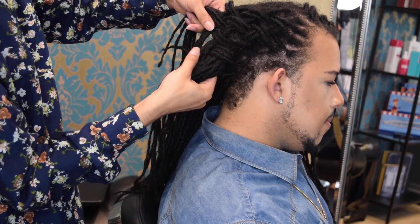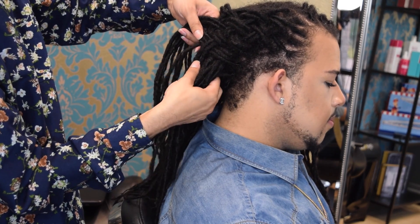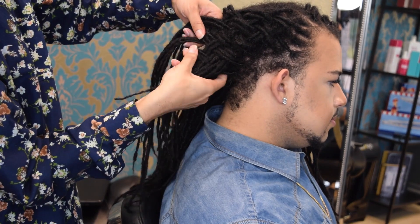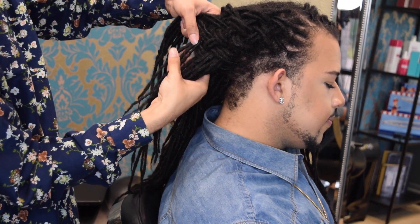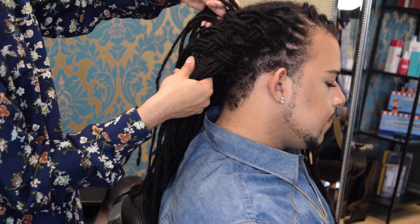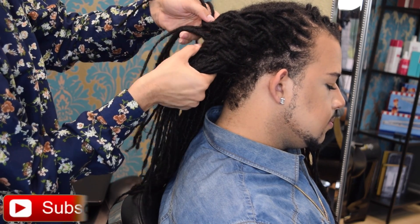Basically, this is just a standard basket weaving pattern. If I need to do a video that's just on basket weaving, please let me know and I will do one in a bit more detail. You'll see a bit more detail on the left side of his head — so once we get there, you guys will be able to see a little better what I'm doing, and I'll talk you through it all over again.